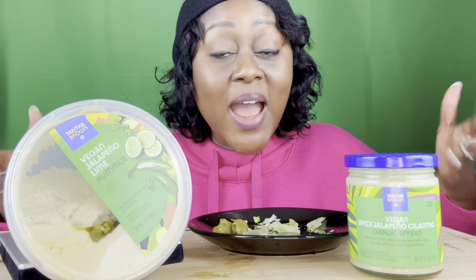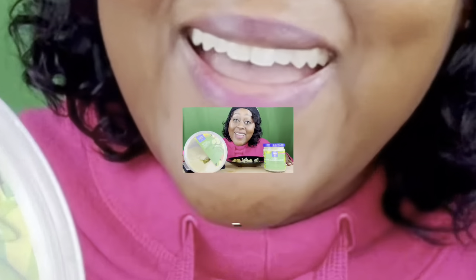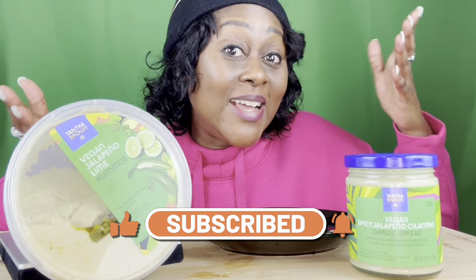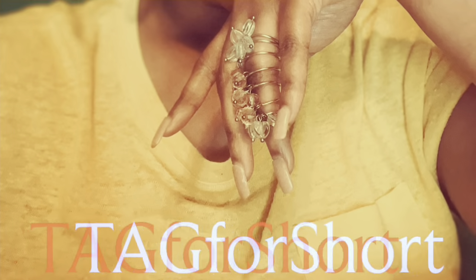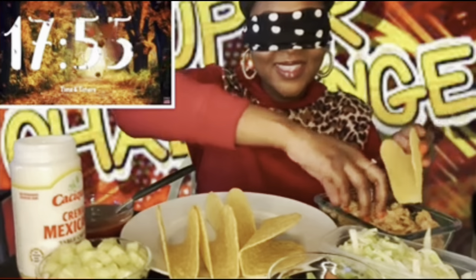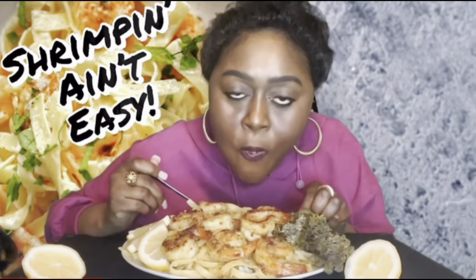I appreciate you guys so much for tuning into this video. Hopefully you'll give it a try if you can find it in stores. If you've already tried it, let me know what you think down below. As always, don't forget to like, comment, share, subscribe, and hit that bell notification so you'll know when I post. Until next time, bye!